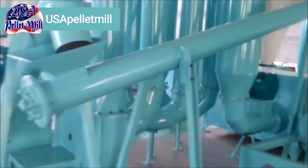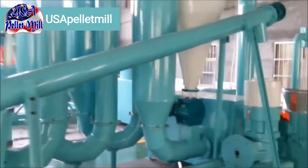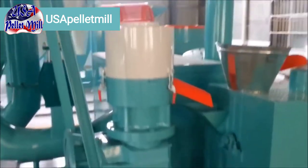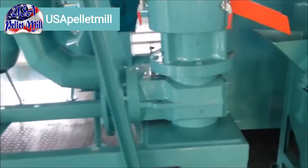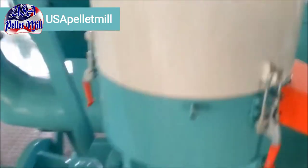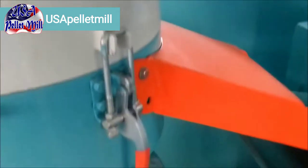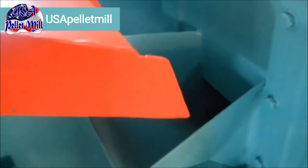The pellet mill — this particular one is a roller rotator. We have two models for this particular setup: the 300 and the 400 model. Ideal, like I said, for making pellets out of sawdust, wood, leaves, etc.